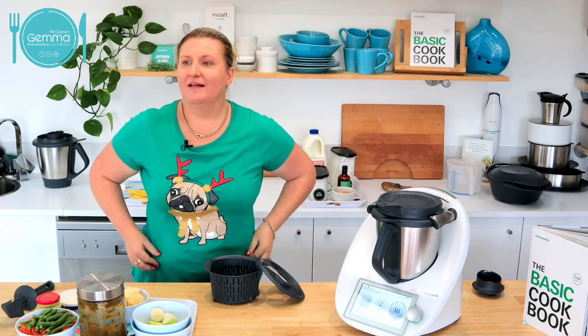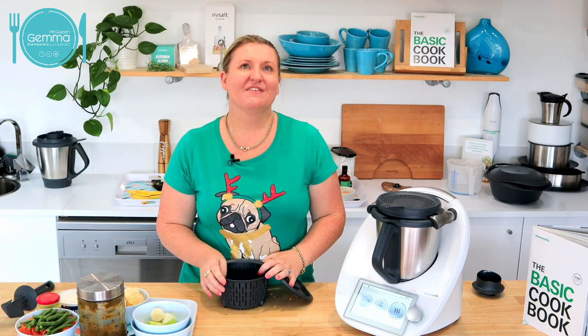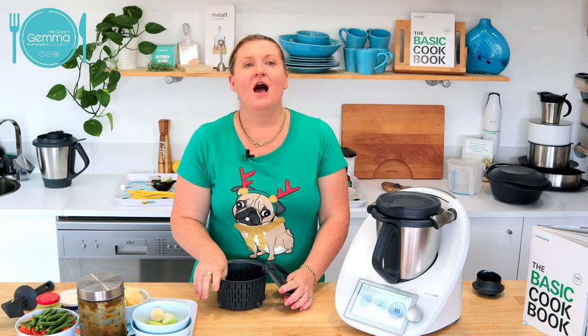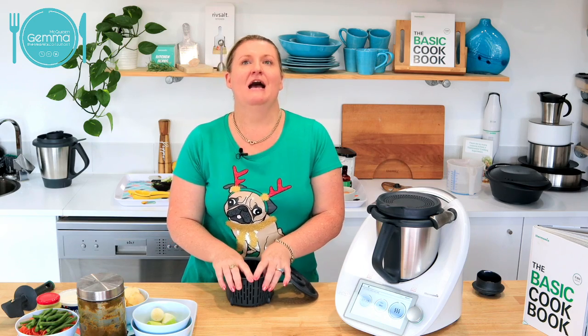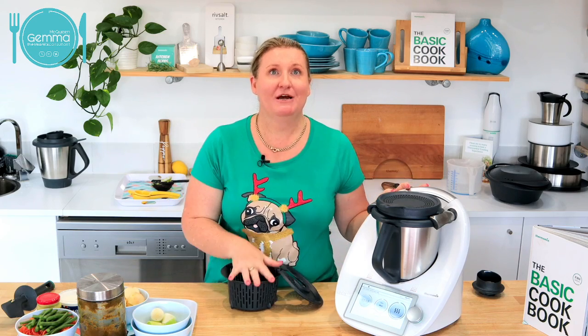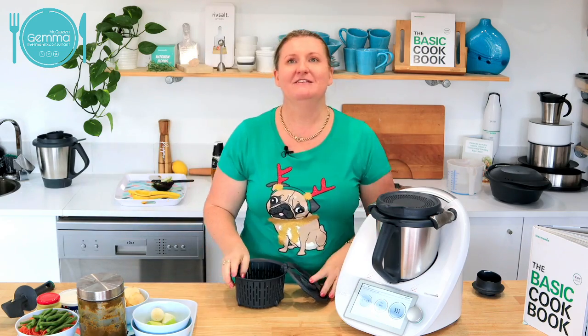You're not alone. I reckon every second person who bought a TM31 or TM5 off me said, 'I just wish it would brown my food.' I used to say the recipes still taste really good, and I wholeheartedly believe that. But then we got the TM6 and we actually started to taste the brown onions and the caramelisation, and the browning of the meat. It just took it to the next level — everything tastes even better than it did before.